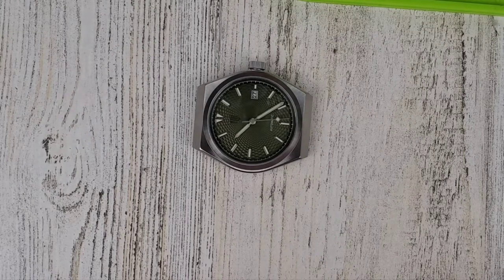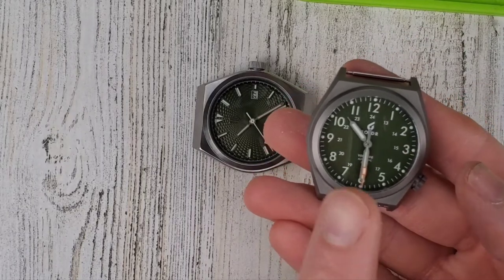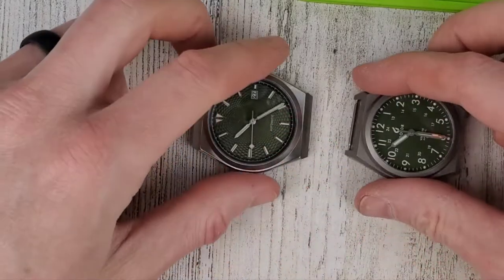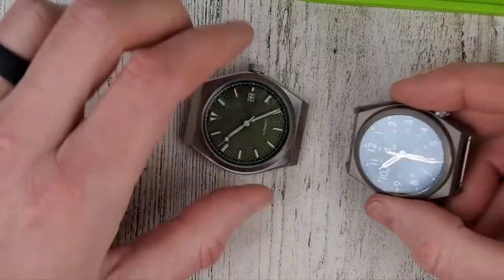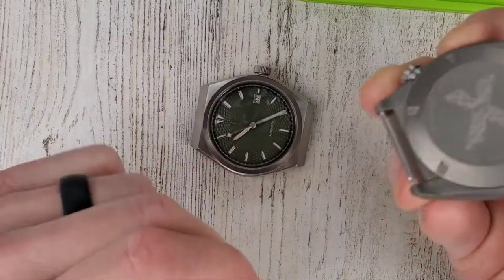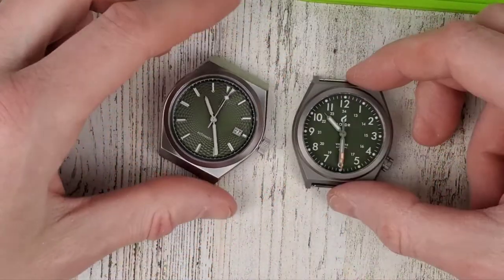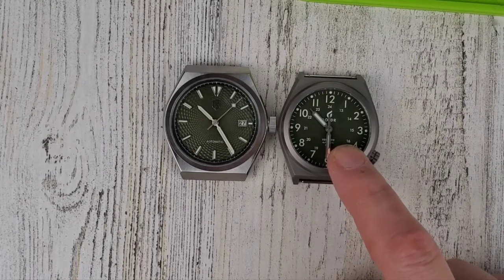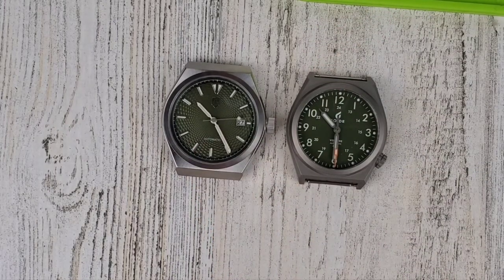I want to try the rubber straps on this watch. I had a strap show for this one maybe a year ago. I'm going to suggest maybe making the lugs more like this — where they're open on top. You don't quite get the integrated look, but you do have the opportunity to change out the straps on it. Kind of similar-ish looking I guess. This one I think is 36 or 38mm, and this other one is for sure 40mm — I just did a video on this one. It still gives you that integrated bracelet look.